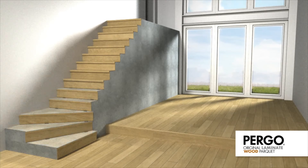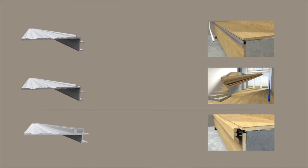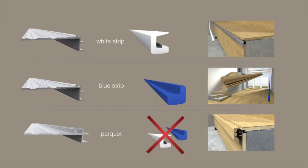Repeat the installation for the rest of the stairs. Depending on which Pergo floor you choose, you will need a particular type of aluminium sub-profile. Each type of sub-profile is supplied with a different plastic strip — your distributor will advise you on this.